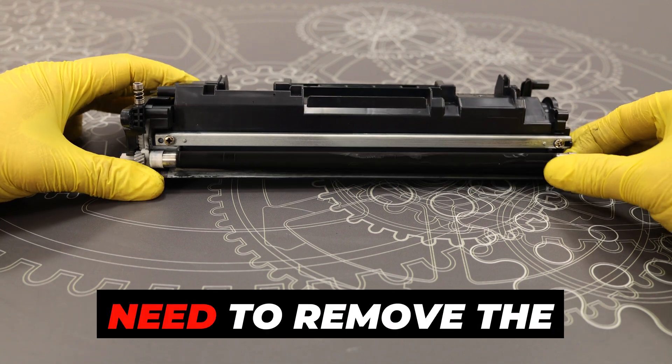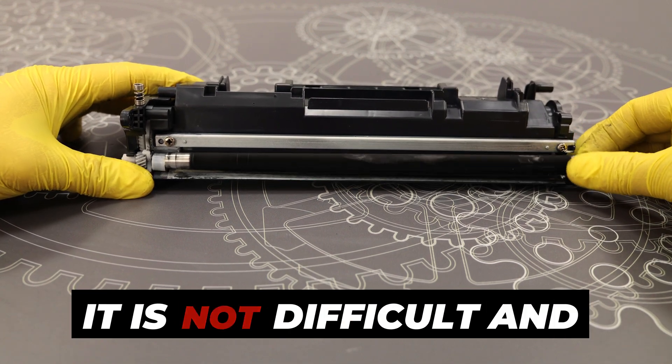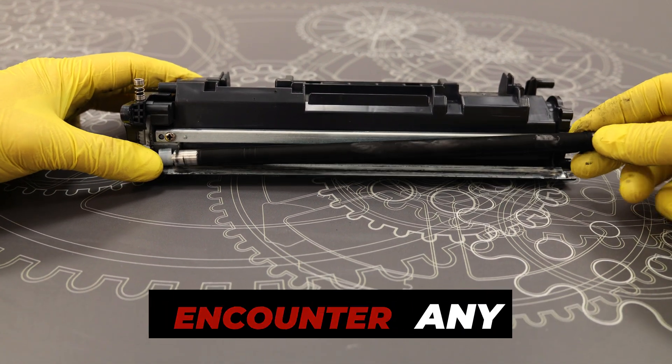To fill the cartridge with new powder, you need to remove the magnetic roller. It is not difficult, and you will not encounter any problems.